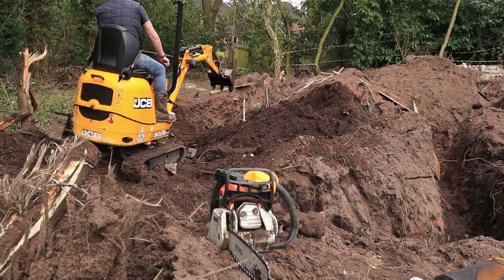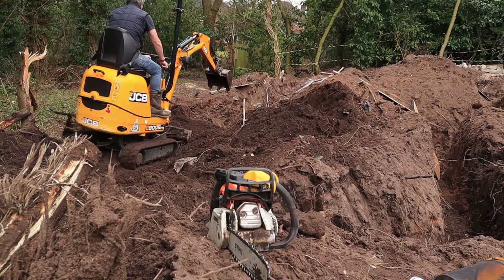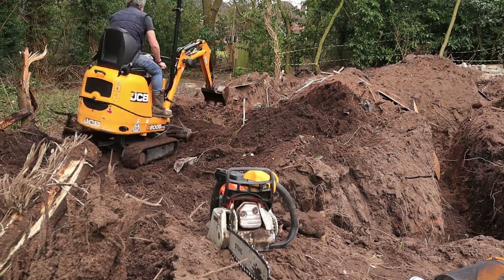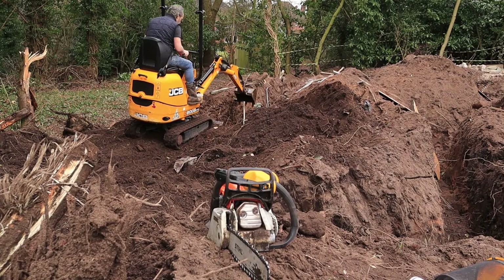In the end, I decided it was just too hard to dig this end section out by hand. It was full of roots, 30-year-old plastic bags, and actually loads of glass as well — broken glass made it really difficult. So for the sake of, I think, 60 pounds for the day, I got a micro digger back and just got in and dug it out with that.